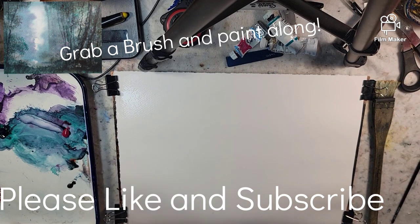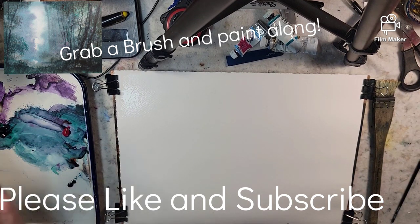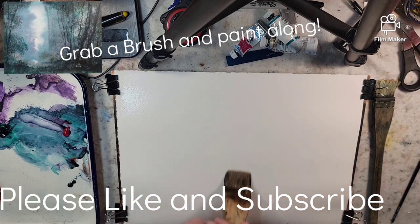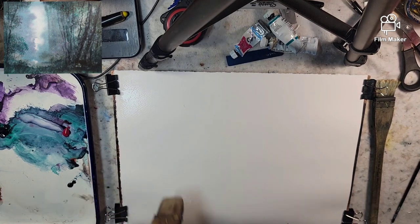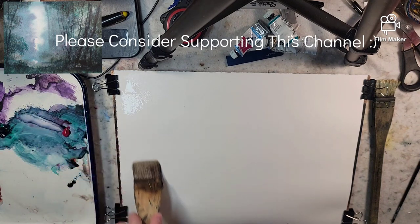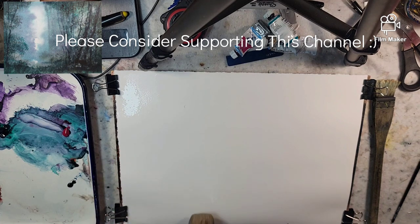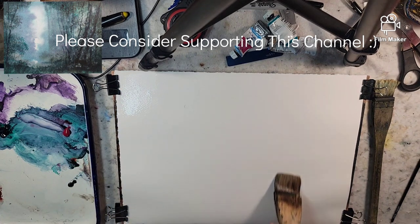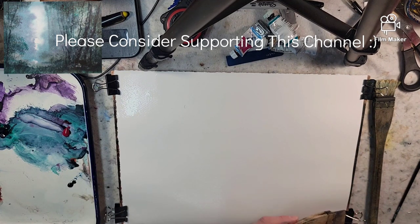Hello everyone and welcome to Andrew Broussard Watercolors. Today we're going to do a fast and loose watercolor painting experimenting with a triad. The triad is going to be phthalo green, quinacridone rose — we've used those two as a two-color palette before — and we're going to add raw umber to that.